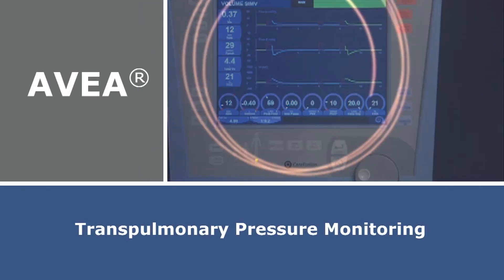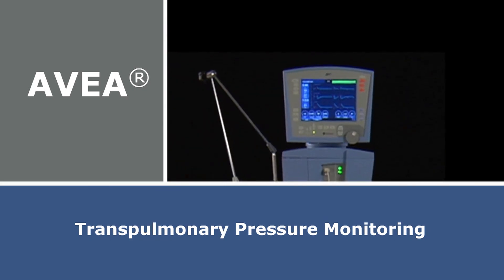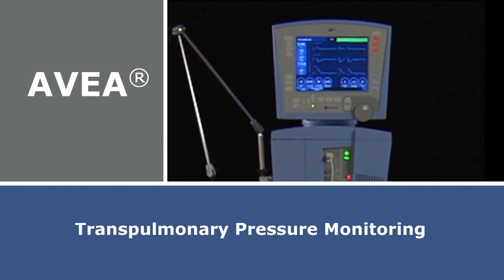Introducing the Aveva Ventilator with Transpulmonary Pressure Monitoring. With exclusive technology, the Aveva connects you to your patient like no other ventilator. Transpulmonary Pressure Monitoring is available on all comprehensive units for use with pediatric and adult patients.